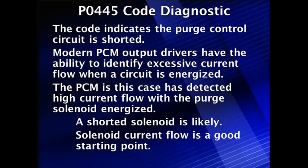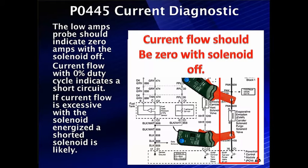A shorted solenoid is likely, so solenoid current flow is a great starting point — it's easy to test. The current flow with a low amps probe should indicate zero amps with the solenoid off. We can use our bidirectional test or we can test with key on, engine off.